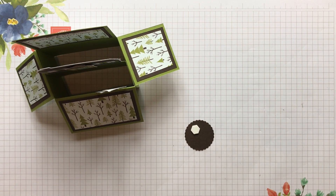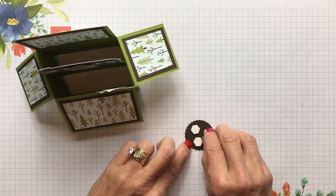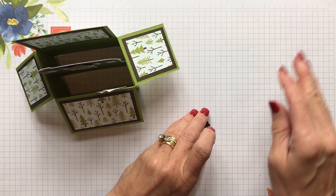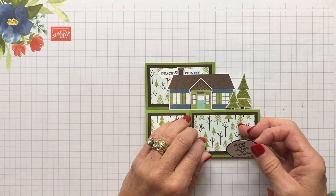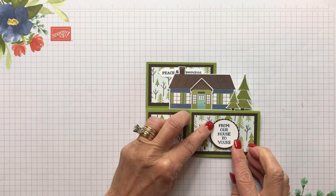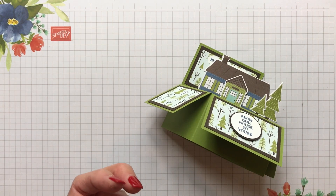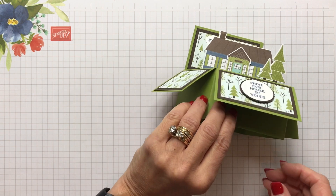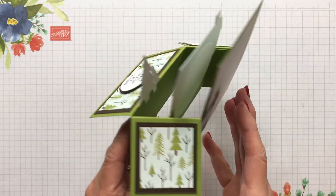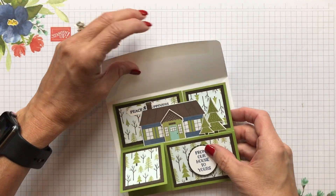We're going to put that on there — a nice little sentiment on the front. Like I said, it would be really nice to have a big bold sentiment there too. I'm going to put a couple dimensionals on the back of this. I think because they were sticking to my fingers, I put three on there — it certainly doesn't need three. Then we're going to close up the card and put the little sentiment right there in the middle. I used the Misty Moonlight again. I had a glue dot on my finger and was wondering why I couldn't get my finger apart — as bad as having the bandaid last video.